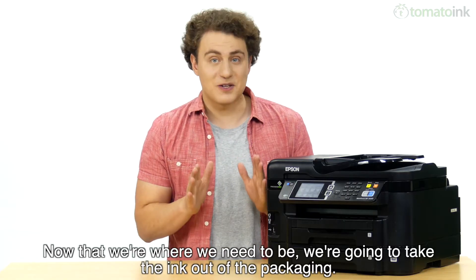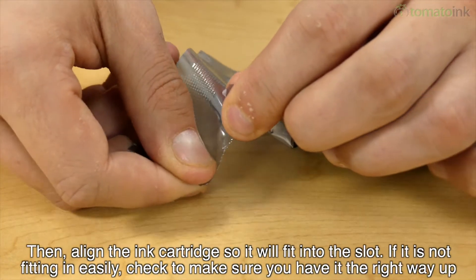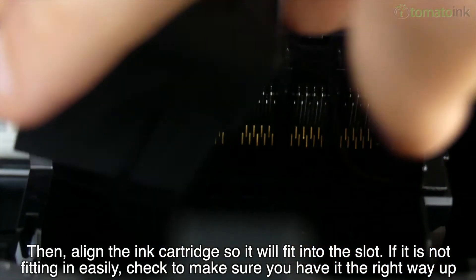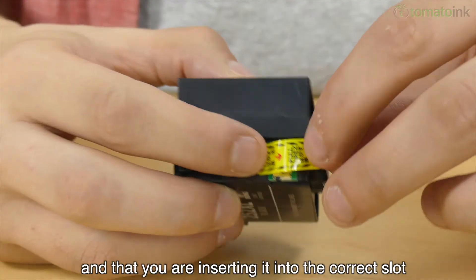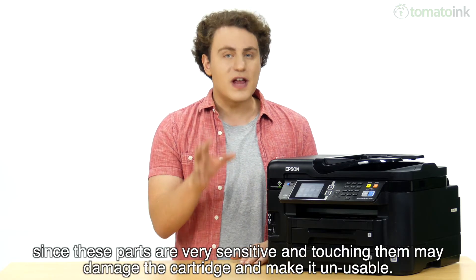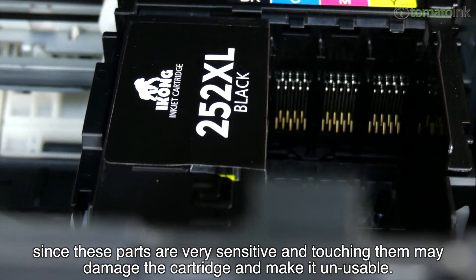Now that we're where we need to be, we're going to take the ink out of the packaging. Then align the ink cartridge so it will fit into the slot. If it is not fitting in easily, check to make sure you have it the right way up and that you are inserting it into the correct slot. Be sure not to touch the gold contact points on the cartridge during installation, since these parts are very sensitive and touching them may damage the cartridge and make it unusable.